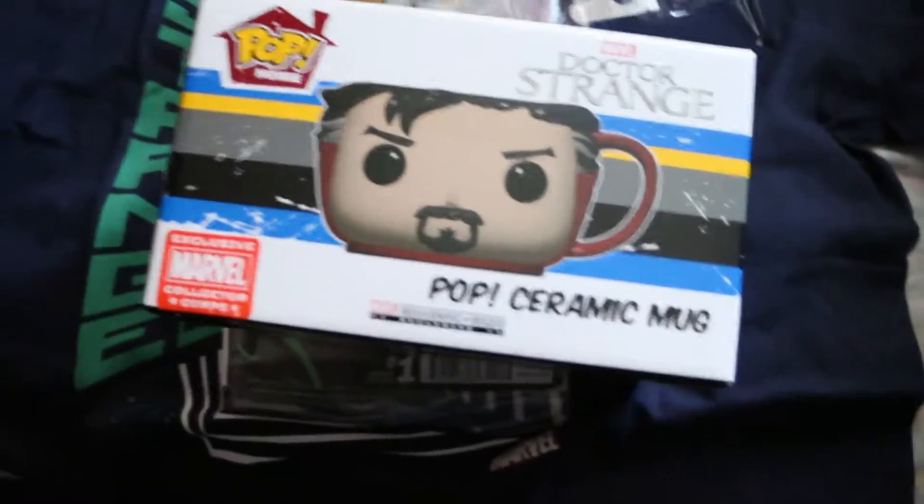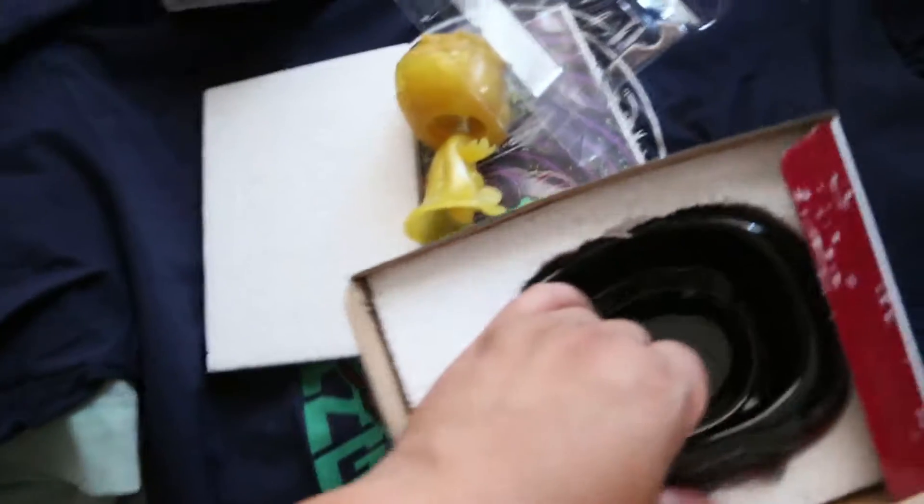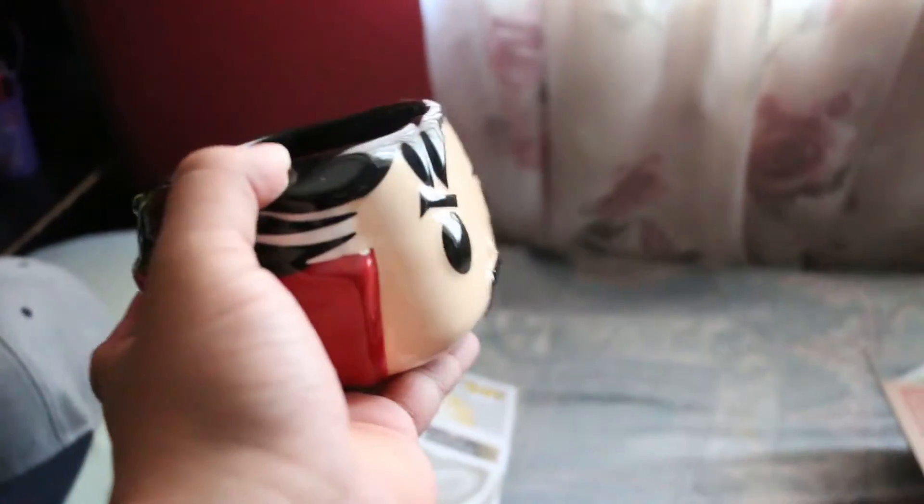And finally we have a Pop ceramic mug. This is dope, this is dope. Put that back in the box.